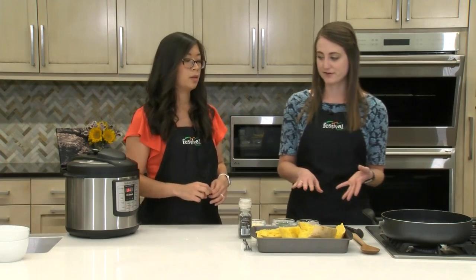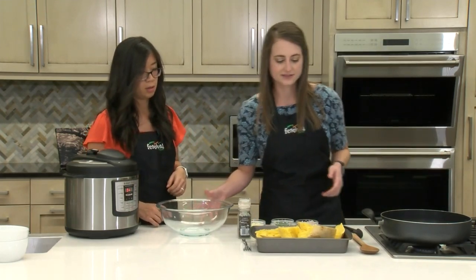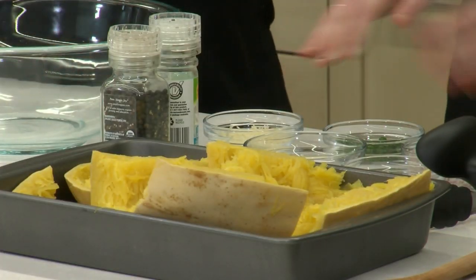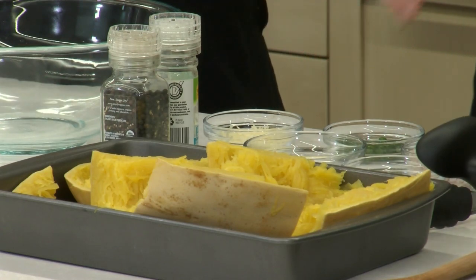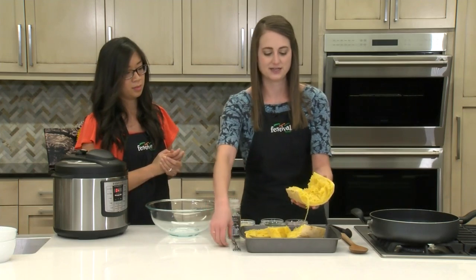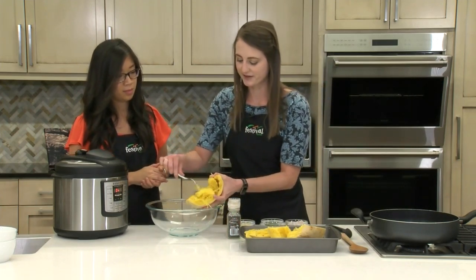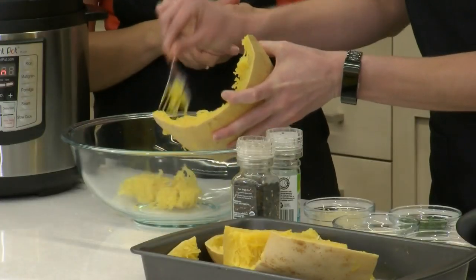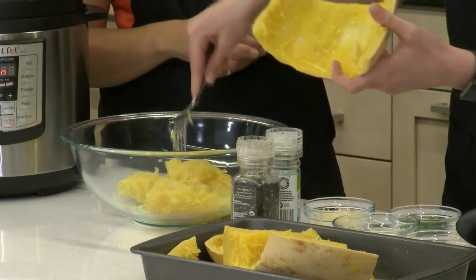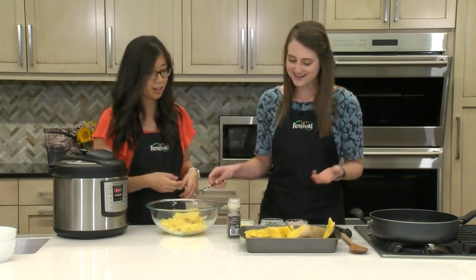We do have one already made, so we'll go ahead and work on that. This one, as you can see, is a lot bigger than the one we have in the Instant Pot. If you need to cut it or whatever to make it fit, that works. To get the strands out, just take a section and then take a fork and scrape it out — again, another good job for kids. Just make sure these are cool enough to handle because they can be pretty hot when they first come out. It looks just like spaghetti!